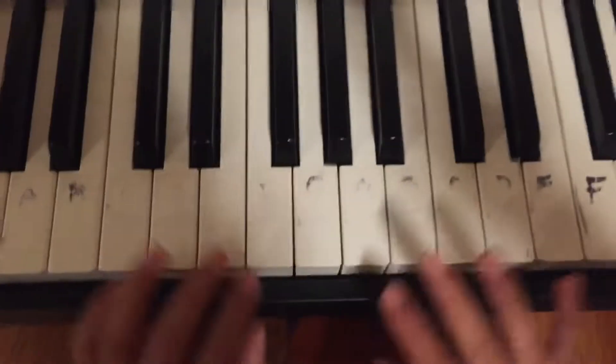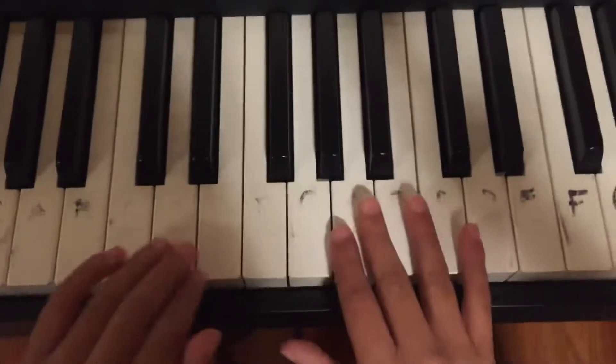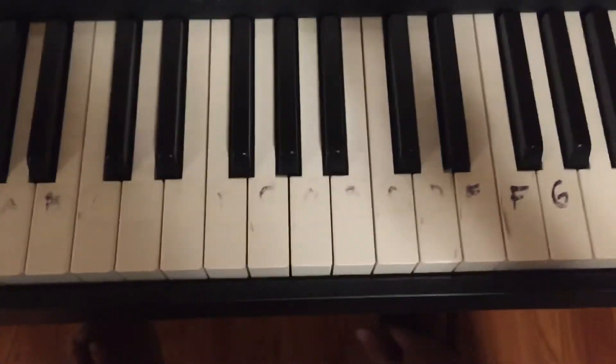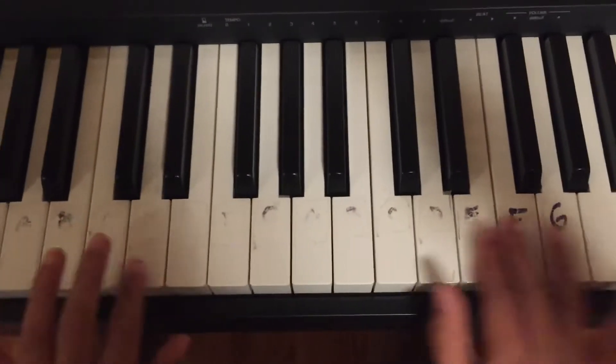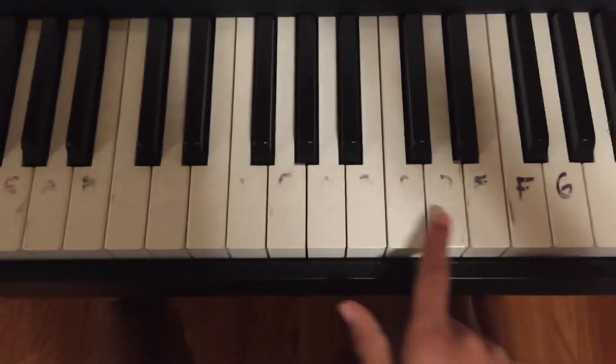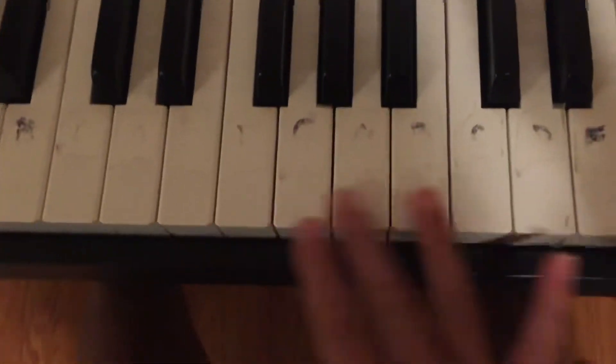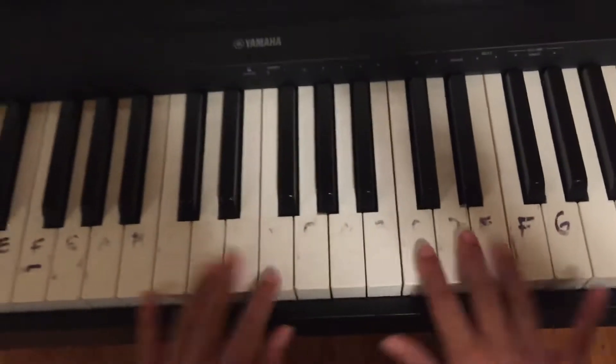Hello guys, my name is Ethan and today I'm gonna be teaching you how to play Faded on the piano or keyboard. Sorry if the letters don't show very well — we need to buy new markers because they don't work, so I'll just shout out the letters.